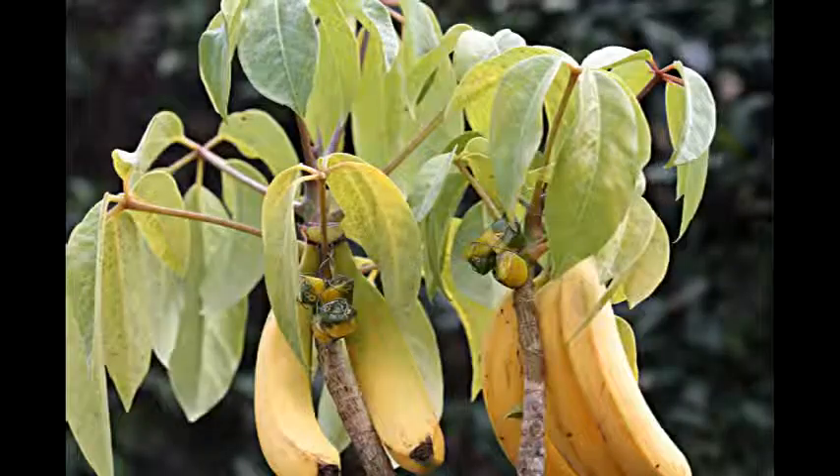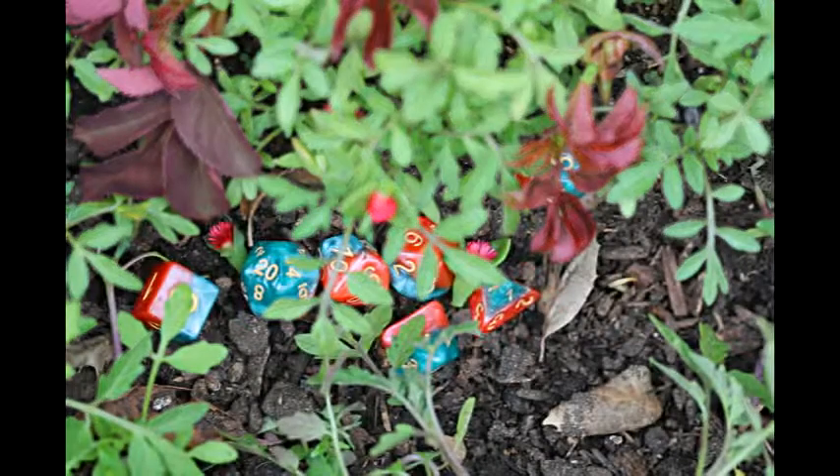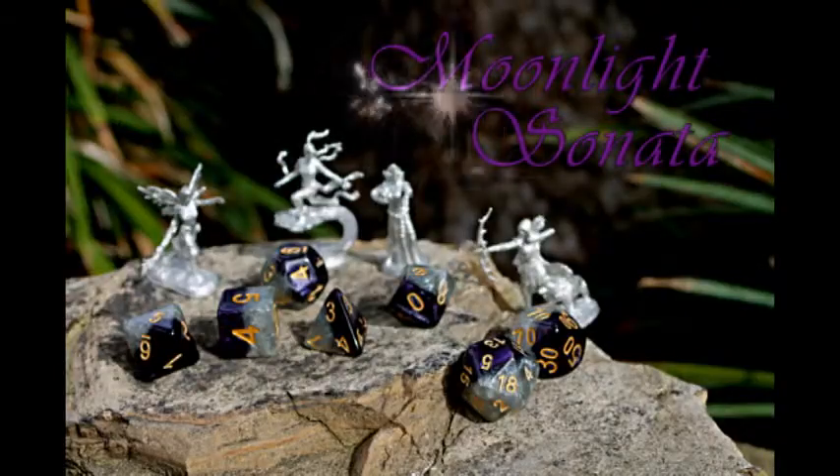Habsies Dice are all new, two-tone, polyhedral dice sets. Each individual die is designed with a half-and-half color arrangement, a semi-translucent nature, a pearlescent swirl within each color, and a smooth blend where the two colors meet.